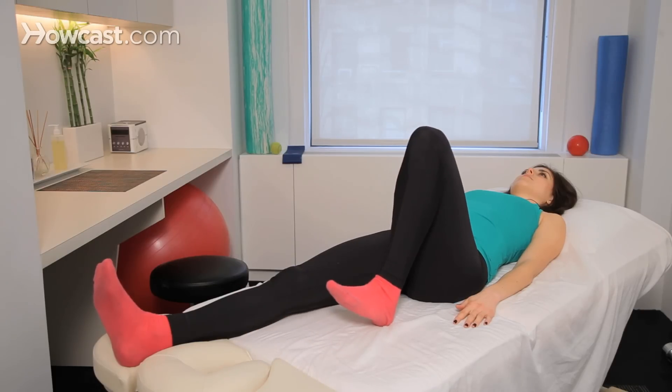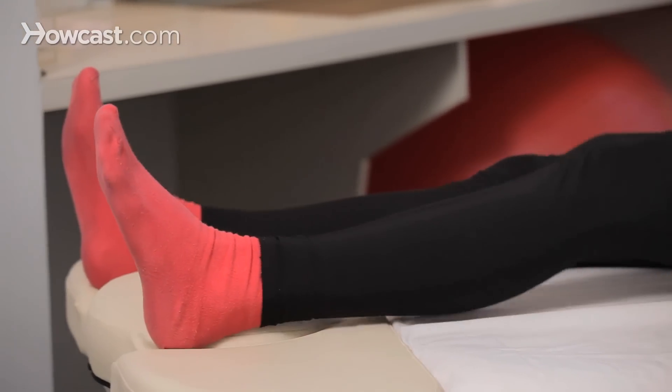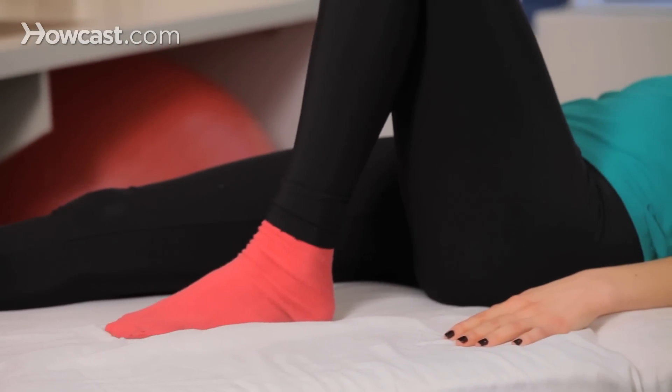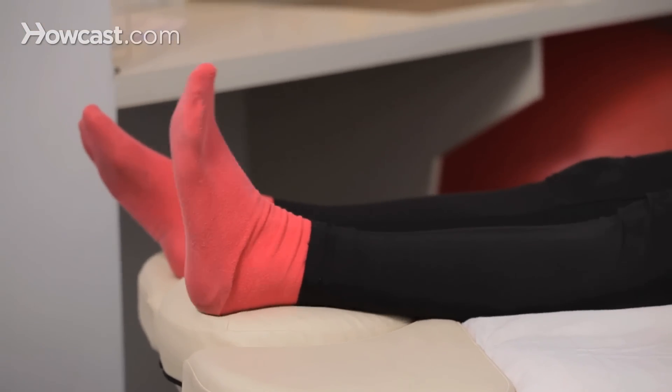Once you've done the isometric exercises, you can then move on to heel slides, which is an exercise you can do on the floor or in bed as well. This is a simple bending and straightening exercise with very little friction and very little resistance. After a few days of that, you can move on to doing these same heel slides but using your hand to assist and create some overpressure to the exercise.